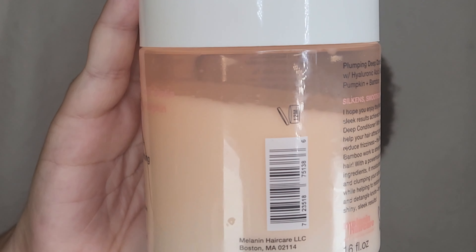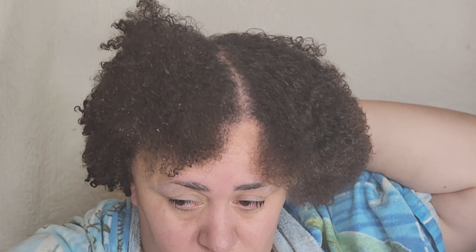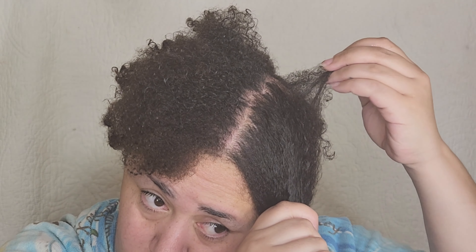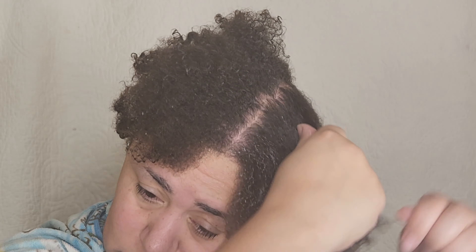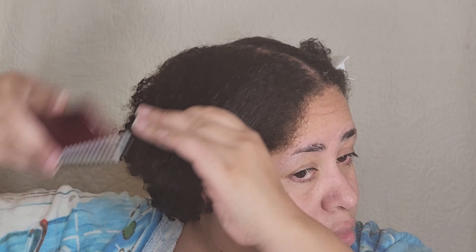After I get out of the shower, I towel dry my hair with a t-shirt. I don't use towels on my hair because they're too abrasive — that causes breakage for me. I have a lot of hair, but it's fine, which means I have fine hair strands and I have to be super gentle. That's why I'm using a wide tooth comb to get out any tangles I wasn't able to get out with my fingers while in the shower.